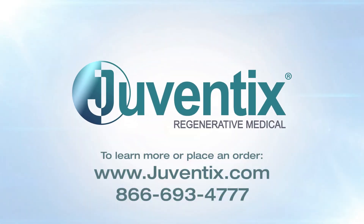Thank you for watching. To learn more or to order, please visit www.juventix.com or call 866-693-4777.